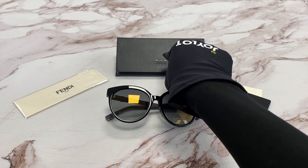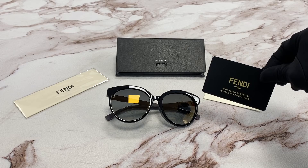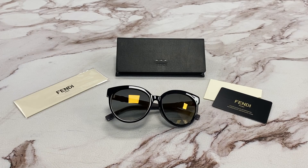It comes with a case, which color and style may vary, an authenticity card, and a cleaning cloth. Thank you for watching and have a joyful day.